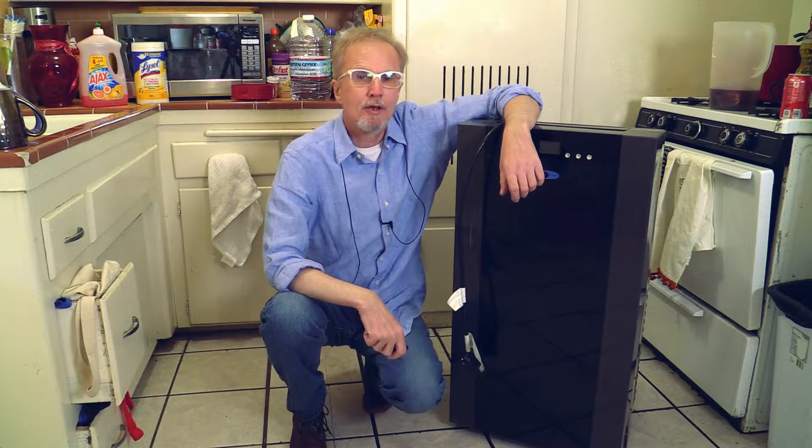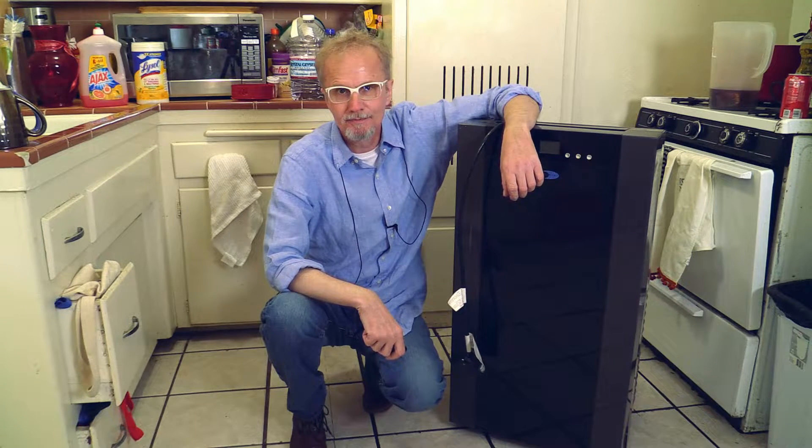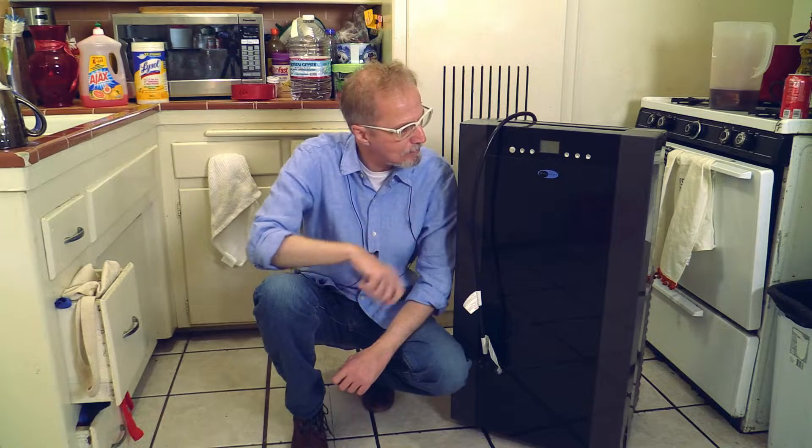Hello, this is Michael again with the Whoopty channel. Today is November the 9th, 2019. What are we doing today? Today we are talking about winterizing your portable air conditioner. The examples I will give you here on how to winterize are good for all portable air conditioners which are on the market.